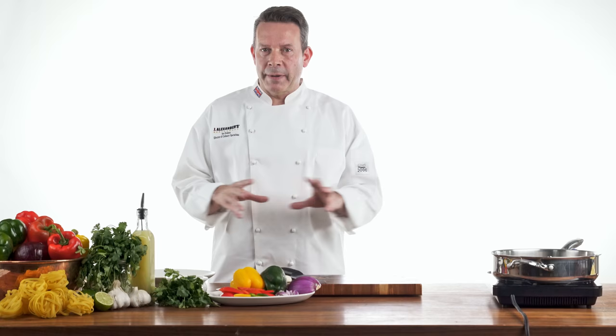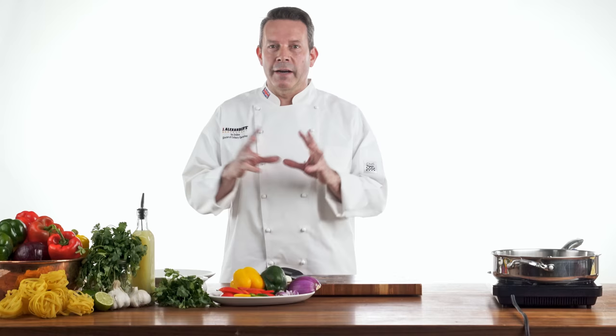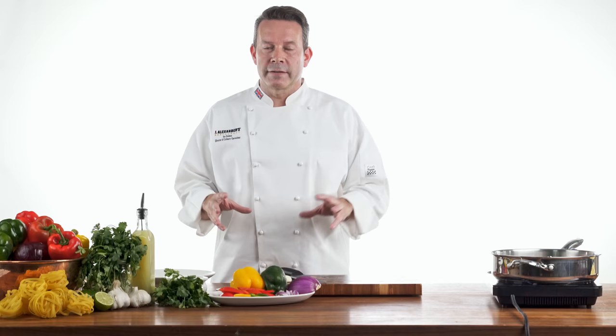What better way to celebrate this time of year than come in and have a good hearty dinner? This will be something that if you prep ahead of time, it's very, very easy to make at the last minute. It's Alfredo, so what's better than that with some spicy chicken, some peppers, some garlic? We're going to go through just a couple of steps to make this easy for you.